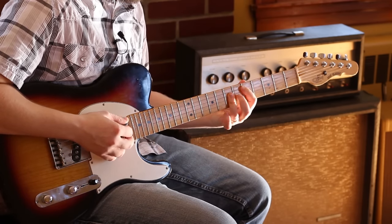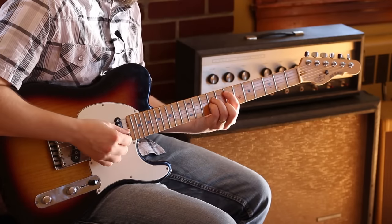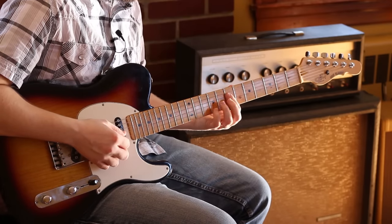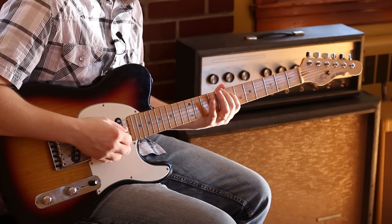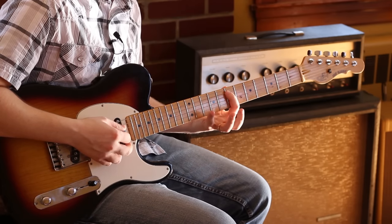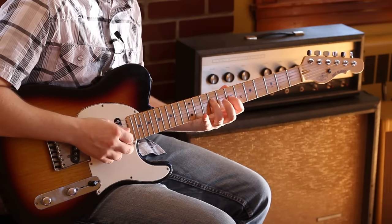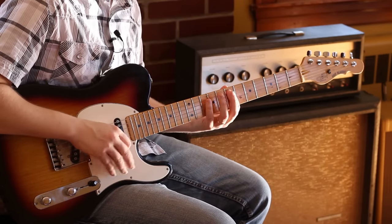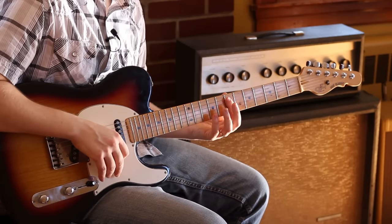Then it goes to E minor, which is around here, and I think I did like a... which is — I'm thinking of a minor pentatonic scale there. Because minor pentatonic, also known as the blues scale, always works for a minor chord.